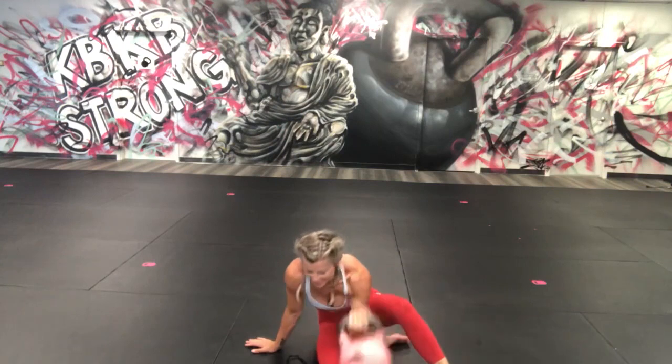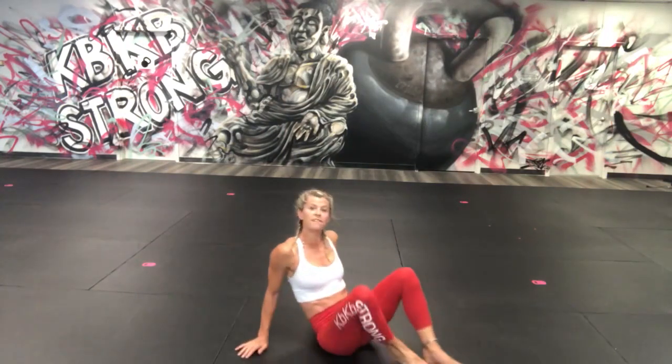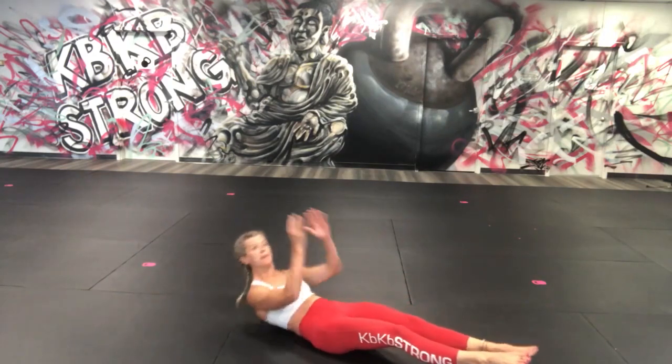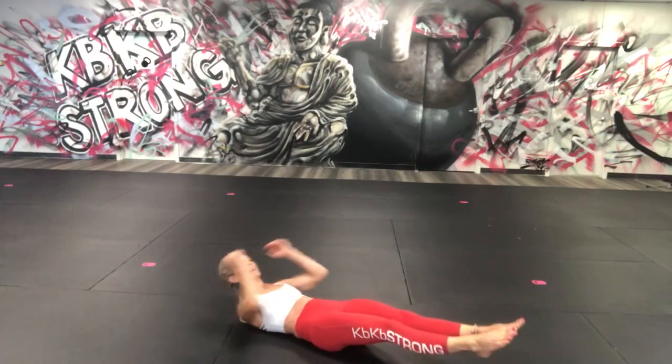Coming down — rest, okay. We're going to finish with 20 Muay Thai crunches. Do this with me, ready — I'm going to raise my feet up today, because I feel like when we're going hard — three, four, five.